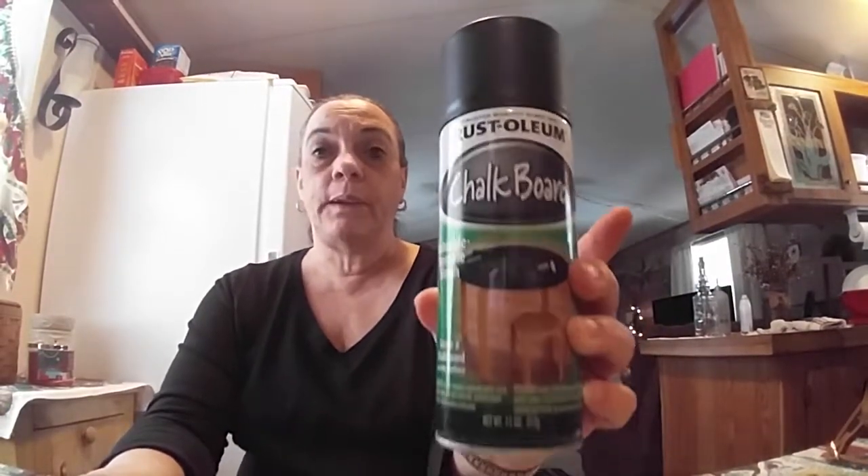I also got 12 pieces of chalk for 98 cents — I got it for the chalkboard I'm going to make. The chalkboard spray was three dollars and ninety-four cents.